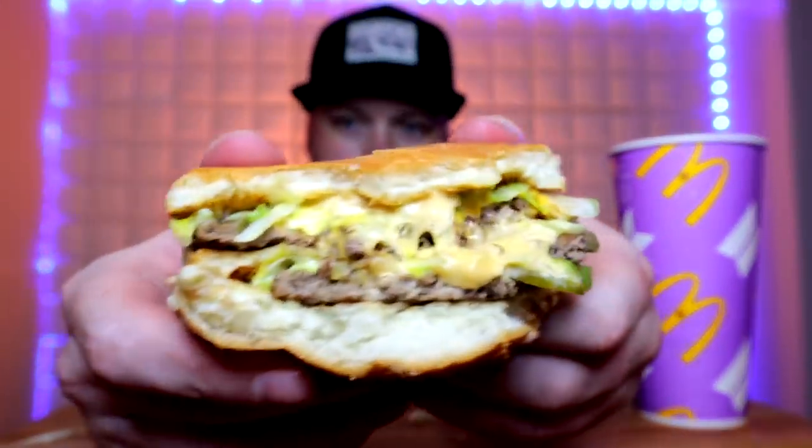We definitely didn't need the extra mac sauce because whoever was working had a pretty heavy hand — which I don't mind. I've had a few Macs in my day where they were definitely under-sauced, and I would much rather have over-sauce than under-sauce.